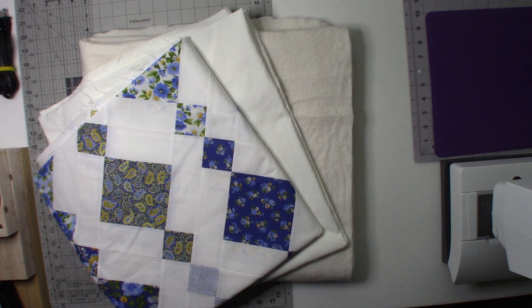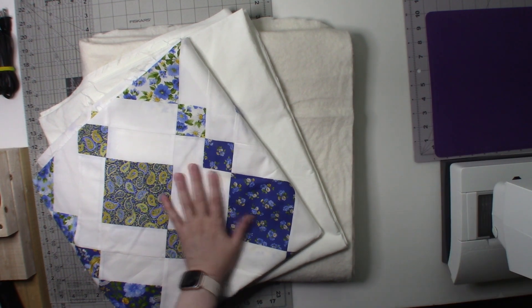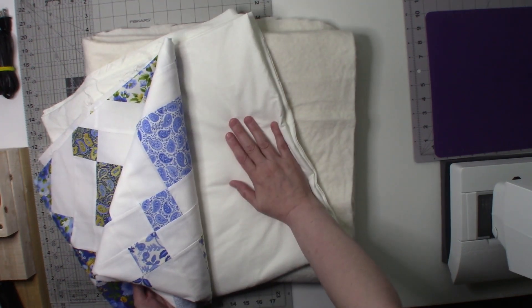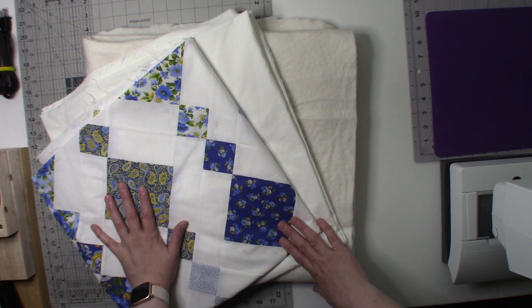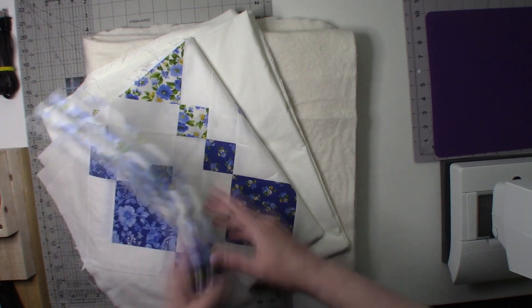I've been taking care of things like cleaning the vehicle up, getting it registered, and having some new tires put on it. In between that time, I have prepared my batting — I've got my batting cut, my background fabric cut, and I got the quilt top starched and pressed.